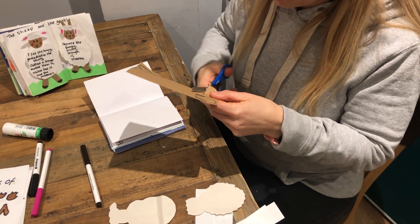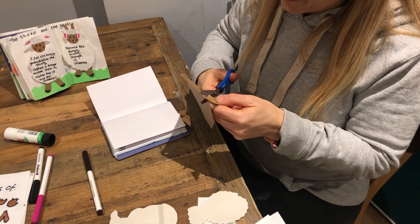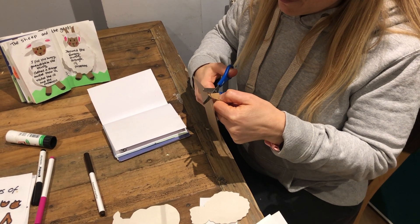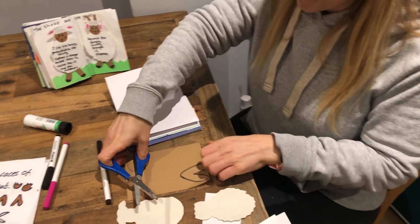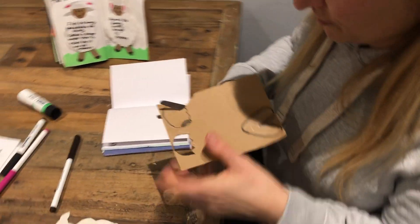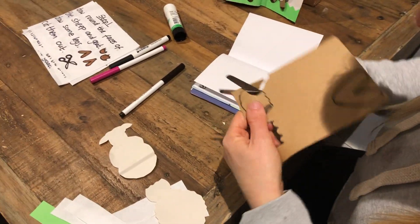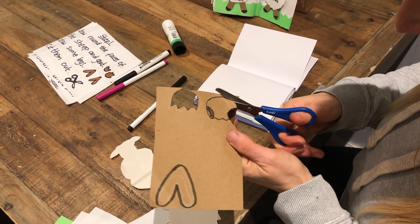It's not an umbrella! Thanks Rich. So our goat has ears on the side of her head, so I'm kind of cutting ear-shape dents into her face.